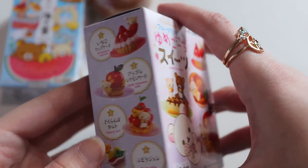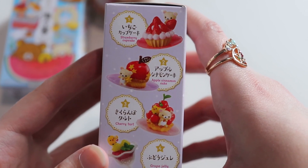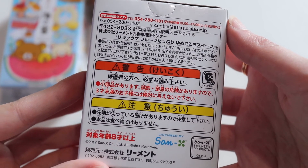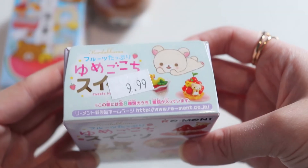There's the other side — super super cute — with different desserts, just what the back looks like with the licensing. These are from 2017 and I got these for $10.